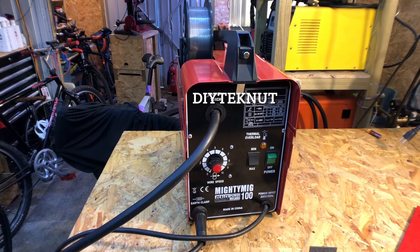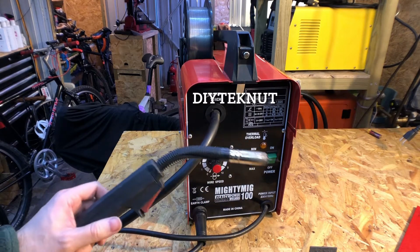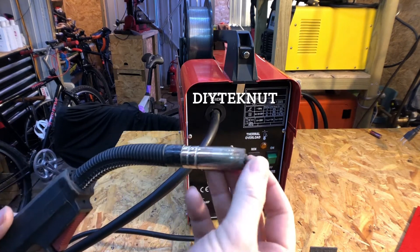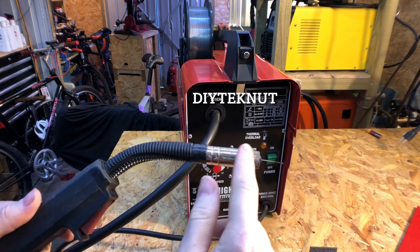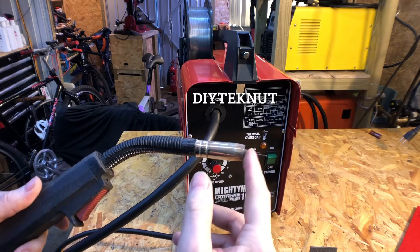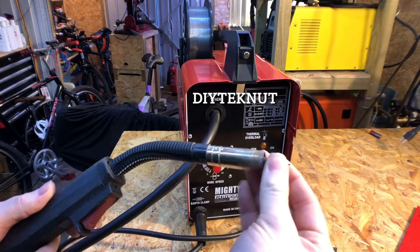Hi there, today we'll be taking a look at my Sealy Mighty MIG 100. This is a very basic flux core wire welder - it takes a wire which has got a flux core inside it, which when you weld leaves a covering of flux over the surface of the weld which you then have to clean off. Pretty much like stick welding - this is stick welding with wire feed.